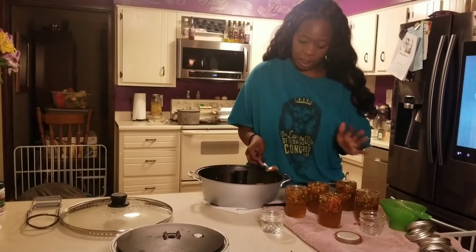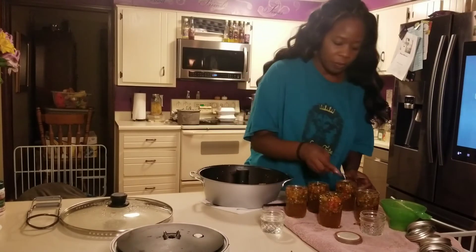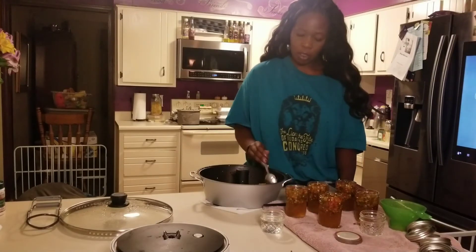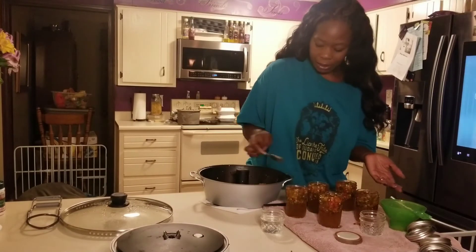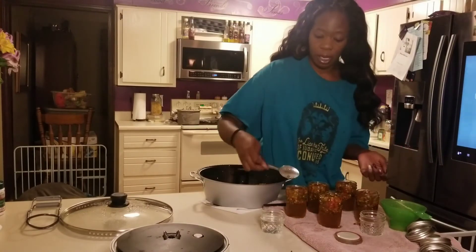If you ever find one, I do highly recommend it. This has been the only way that I make my jams and jellies since I got it three years ago, and it hasn't given me any issues at all. Back then we got it at Walmart for, I think it was like $89, and that was three years ago, so I'm sure the price has gone down at least a little bit since then, or they've even improved the model.